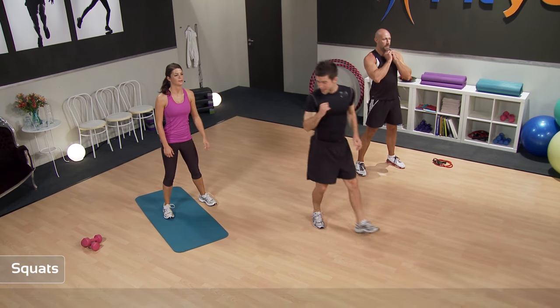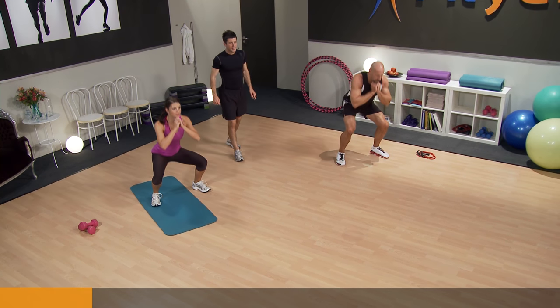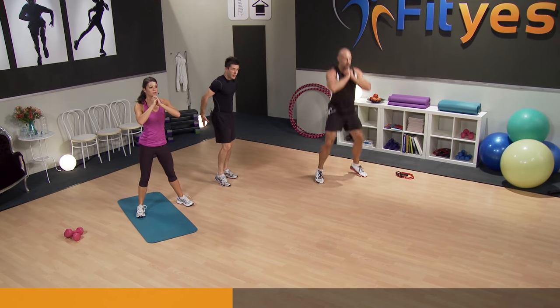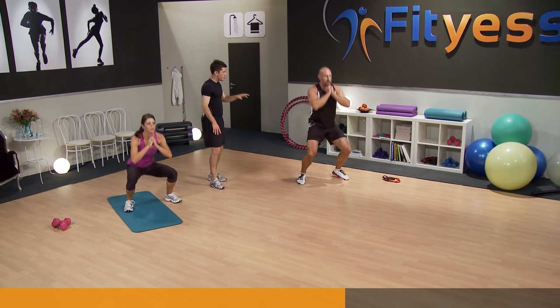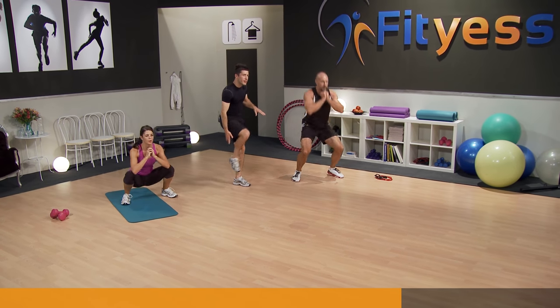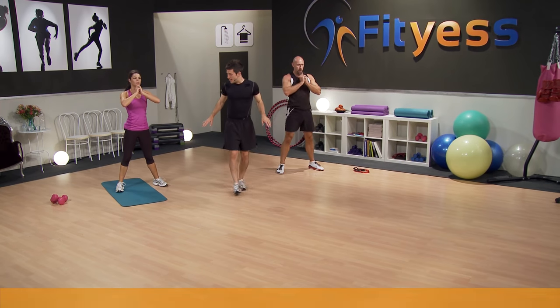Going back to the squats — two, one, let's go. Down and up. This is a real lower body exercise, really working all the glutes, the hamstrings, and also the quads. With the jump and extension, that really helps work what's called the gastrocnemius as well. You guys are doing great, keep going, just a few more seconds. Two, one, and rest.